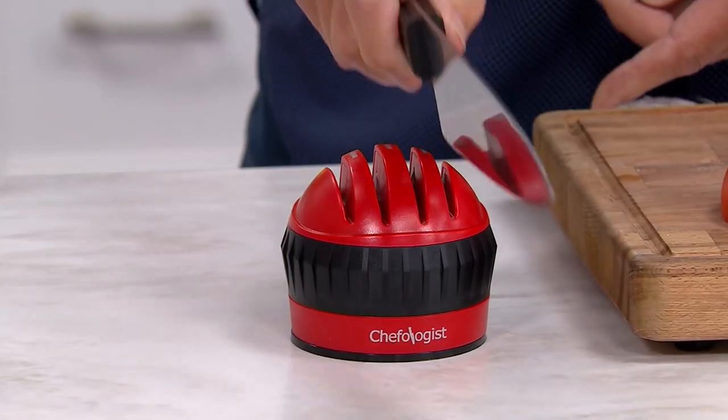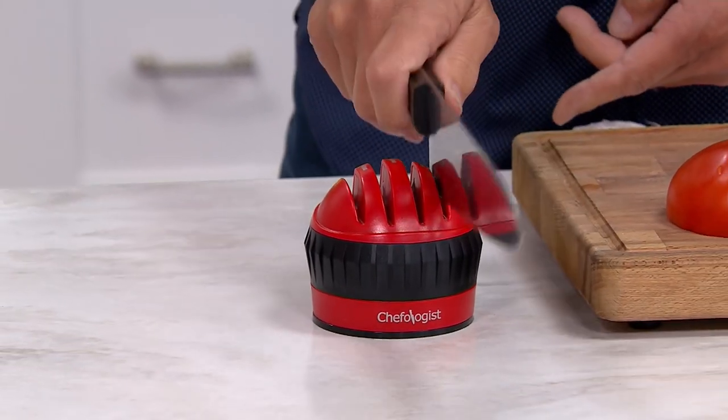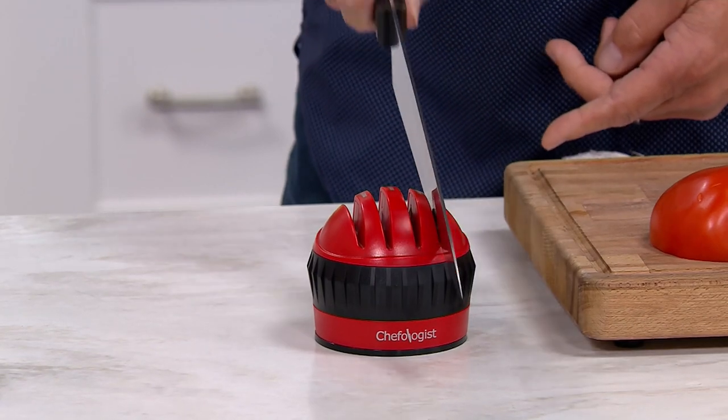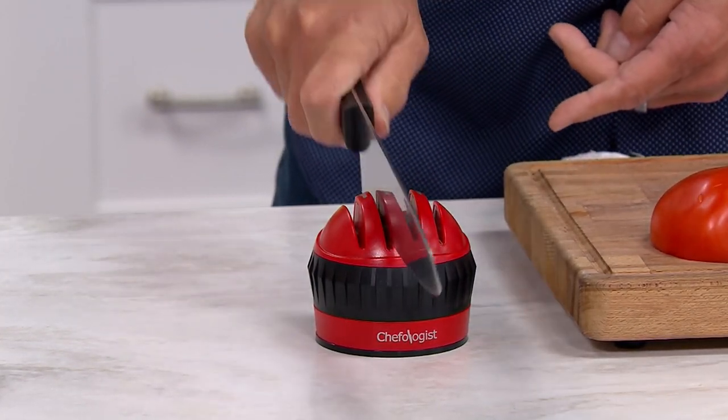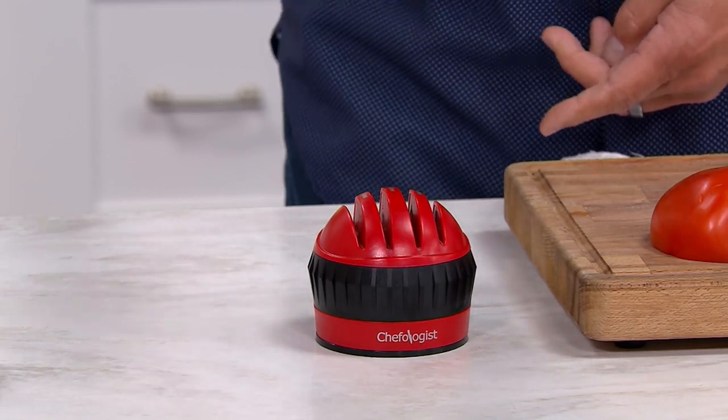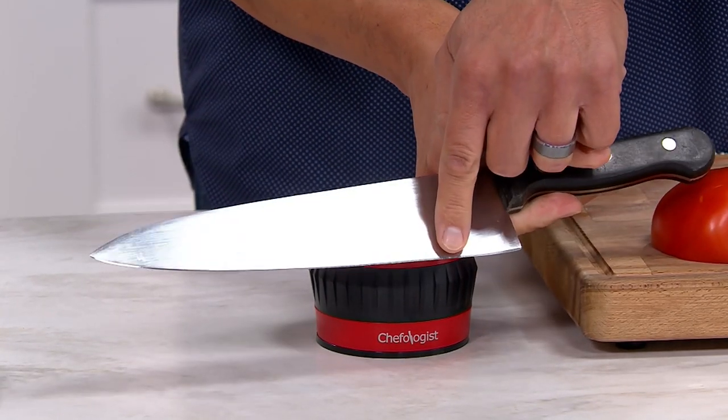Knives go to a drawer to die because they got too dull, but you can't bring yourself to throw them away, so you put them in a drawer and that's where they stay. You always tell yourself on your day off you'll take them to the knife store and have them professionally sharpened. How is that working out for you? Because it hasn't happened in all likelihood.